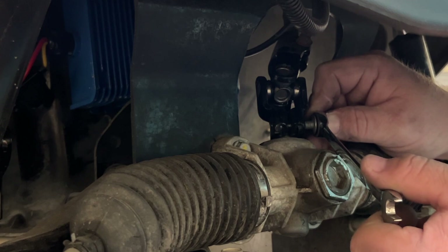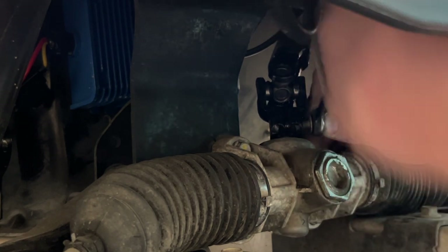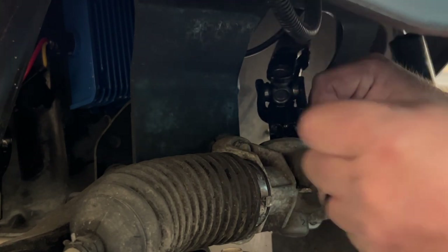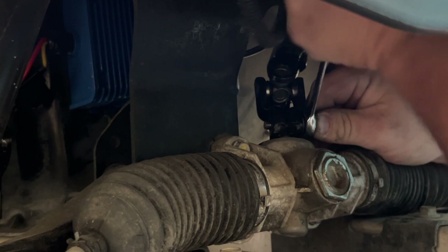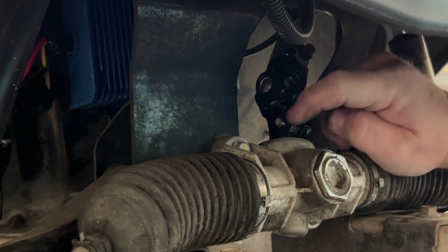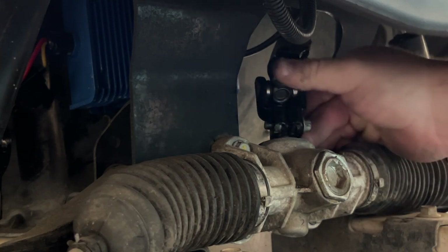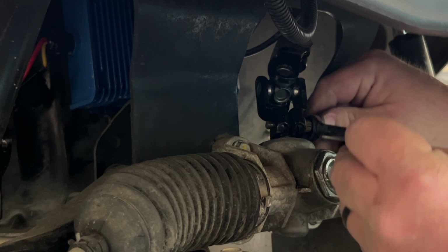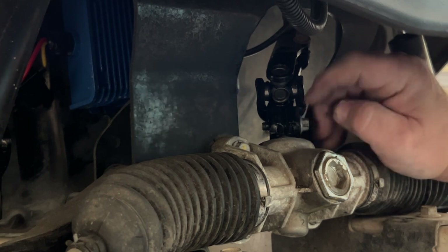Wow, look at how loose that was! It just goes to show you that popping wheelies is fun but it does jar stuff loose underneath the golf cart. You can see the bolt is now coming through the other side of the yoke. Let's continue to tighten it down just a little more — yeah, that should be a lot better.